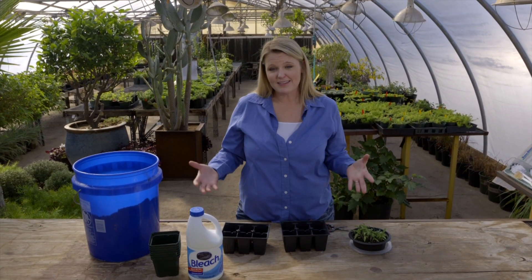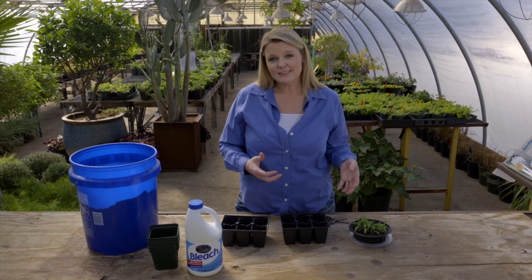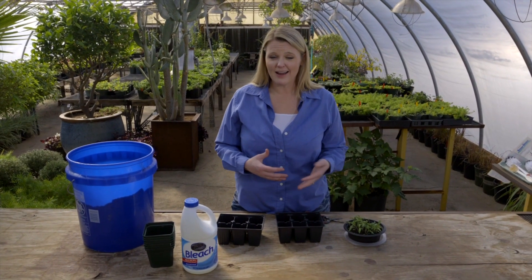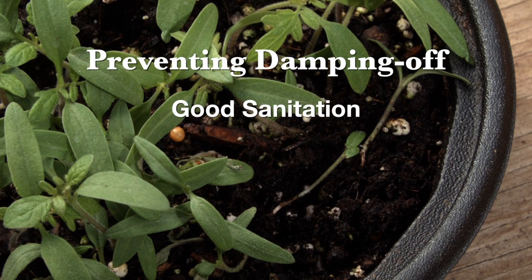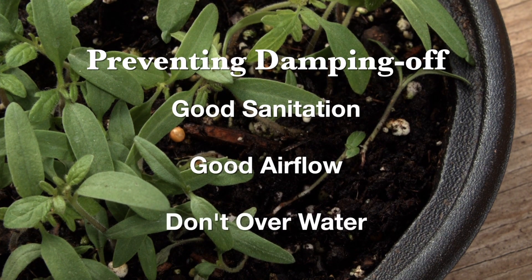I hope this gives you a good idea of what causes damping off, and if you see your seedlings start to decline, know that that's what you're dealing with. It's best to prevent it from the beginning with good sanitation, good airflow, and not over-watering your seedlings.